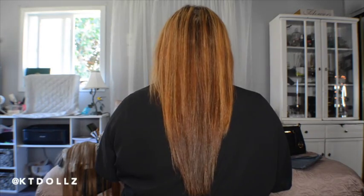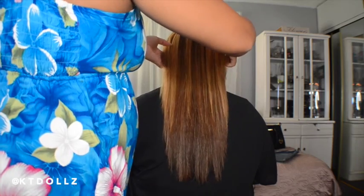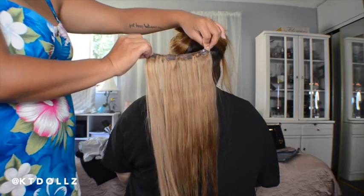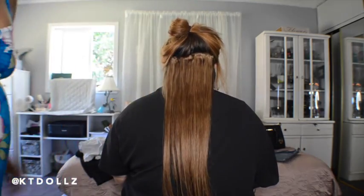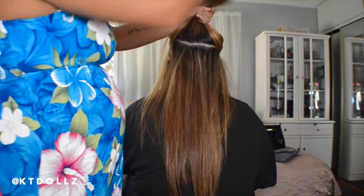I'm putting in the extensions on her hair because it honestly looks so awesome on her. Her hair is super short, so we got the 22-inch length extension, which made a huge difference — a freaking huge difference — and it looks so gorgeous on her. So, as you can tell, this is her short hair, front and back. I'm going to section her hair, part it right above her ear, and put in the four-weft clip-in hair extension. It just blends in really, really nicely.